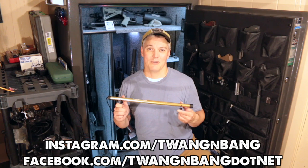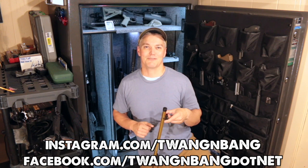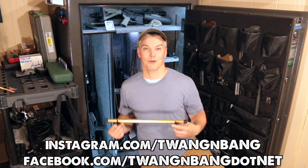Be sure to follow me on Facebook and Instagram — you can see the links right here. Click here to subscribe so you can catch my next videos on bows, guns, and other cool stuff. I really appreciate you watching Twang and Bang, and I hope to see you next time.